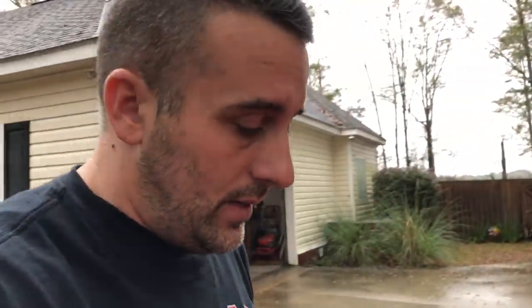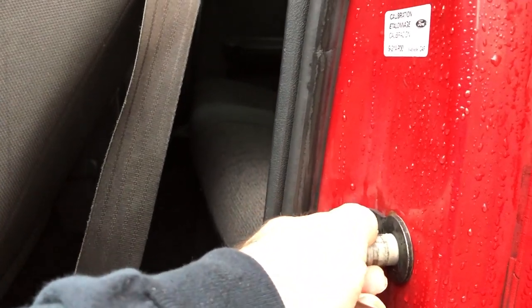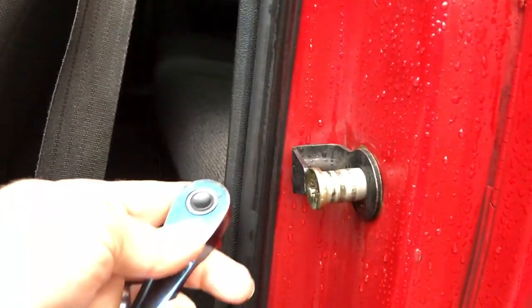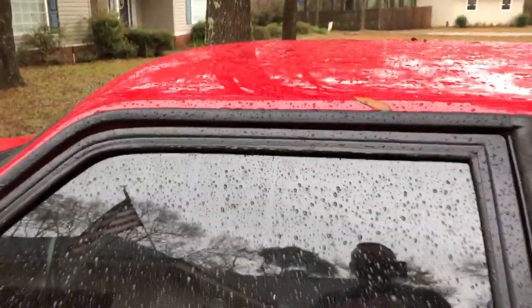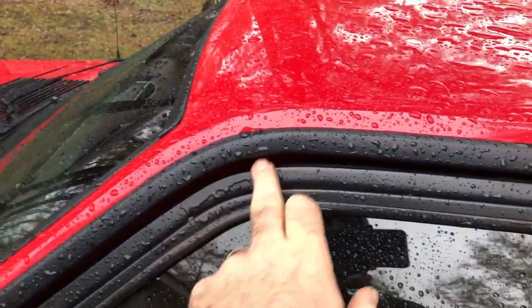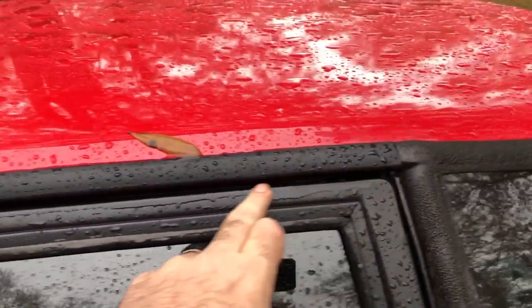I'm going to make some drastic changes and try to show you guys what I'm talking about. Whenever you're doing this, do not loosen these things completely — don't take the bolt all the way out. But as you can see, this thing kind of moves up and down. So we're going to move it all the way down. The door should still shut. Now this gap has closed a little bit better.